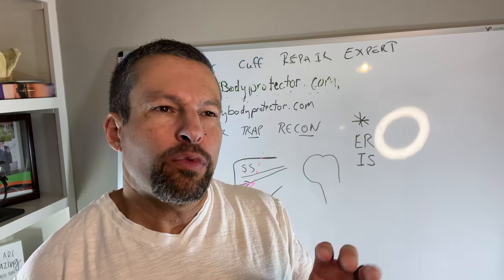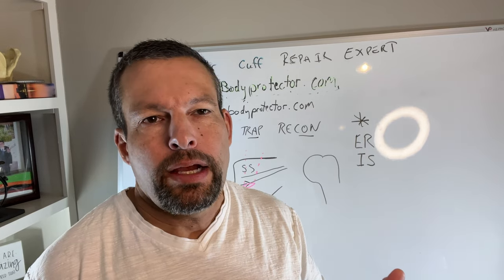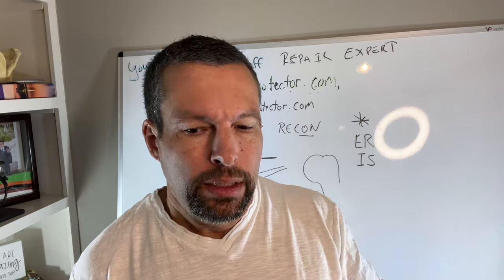Welcome back to another episode of Virtuity Golf Expert. Today we're going to talk about a relatively new technique. I've had a few comments and questions about it on a private Facebook group as well as on the YouTube channel, so I thought we would describe what it is, what it's for, what it's not for, and what we expect.